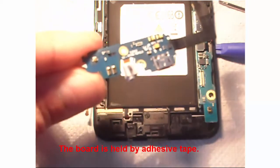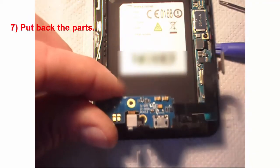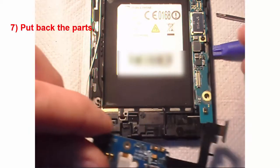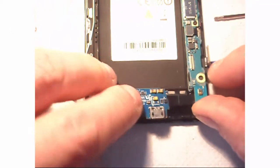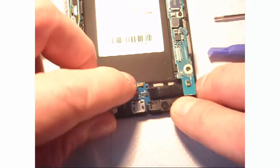So here is the old USB board. Now we put back the new one. On this new board there is also adhesive tape, so you engage the board into the small notch like this.